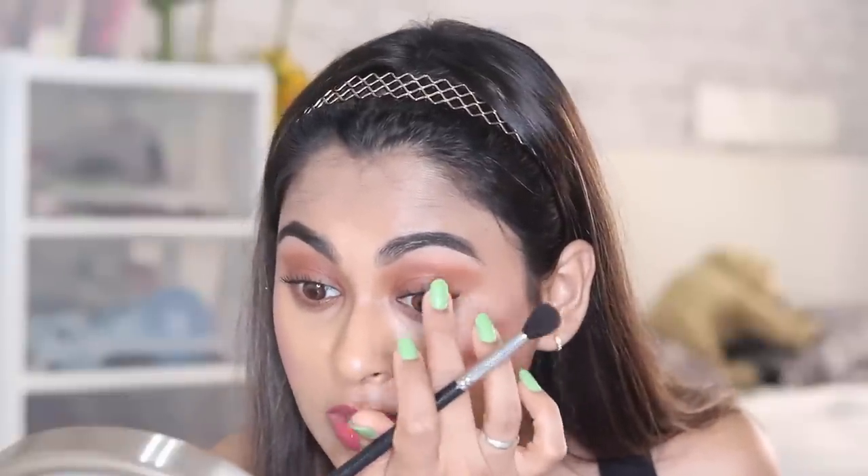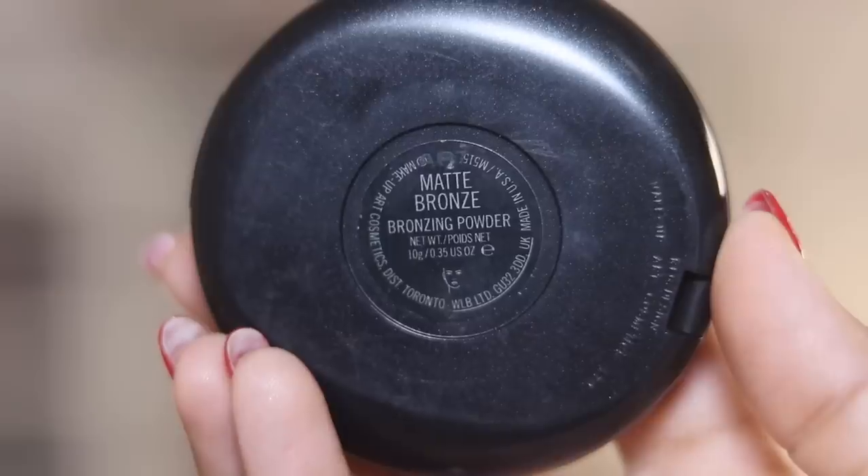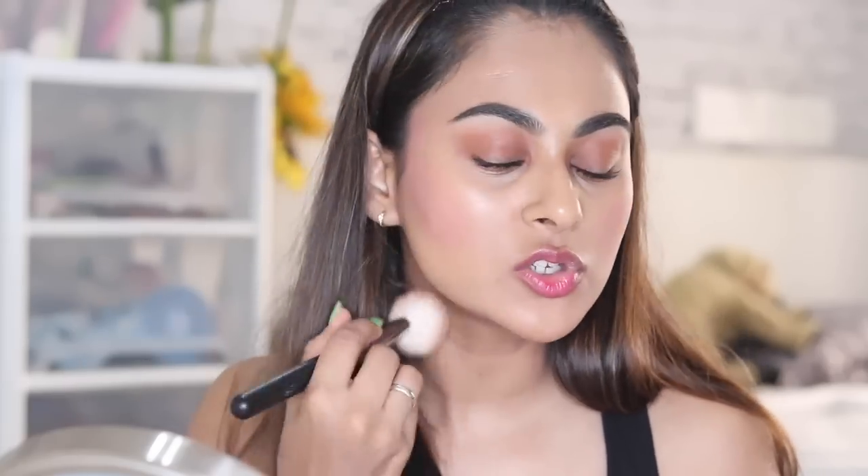These are my lashes now. I normally apply mascara on my lower lashes if I'm in the mood, but right now I'm just letting it be. For my jawline I'm going to use the MAC Bronzer — this is the Matte Bronze Bronzing Powder. I'm applying this to the jawline; it will just add a little bit of definition without being over dramatic.